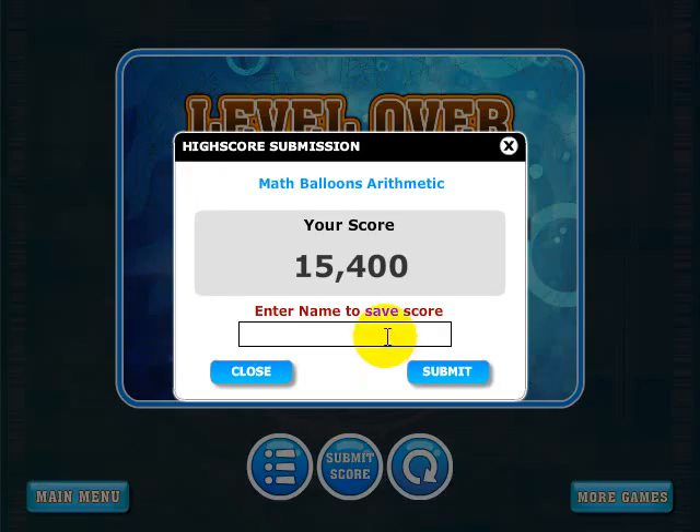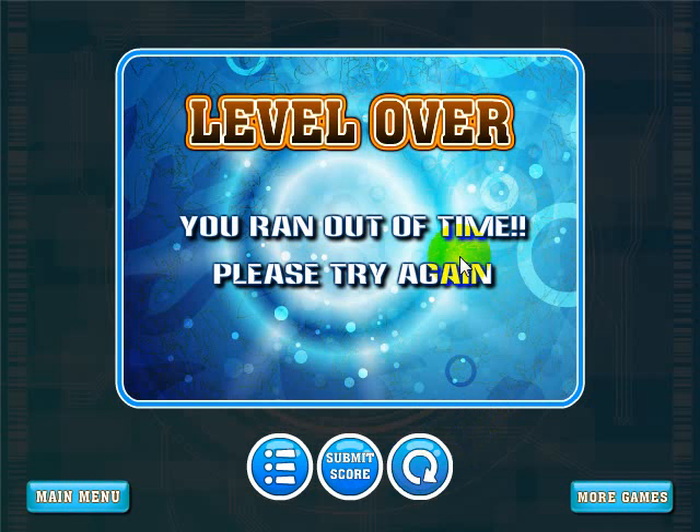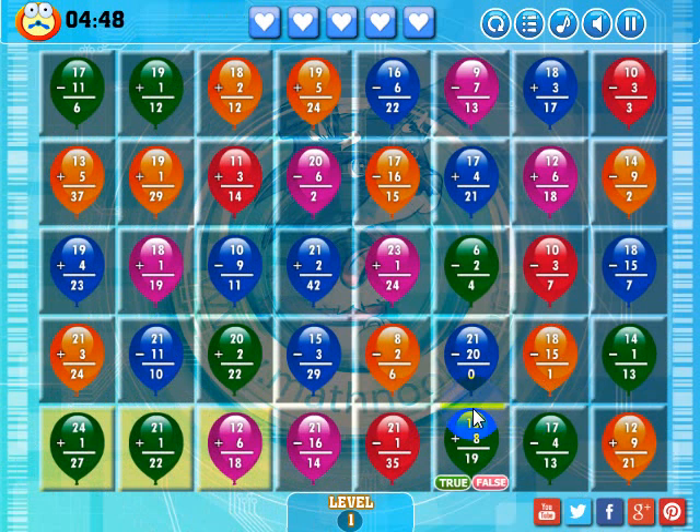If I submit the score, I can put my name up here. We always suggest that you use a fun name or handle, but don't put your full name in there just for your own protection. I'll go ahead and put 'math pup' — submit. You can see there's my score, and this shows week score. There's day, week, and month leaderboards. Since I didn't complete that level, I'll go to the level menu and play level one again. Anyway, that's how you play the game. I hope you enjoy playing and thanks for watching.